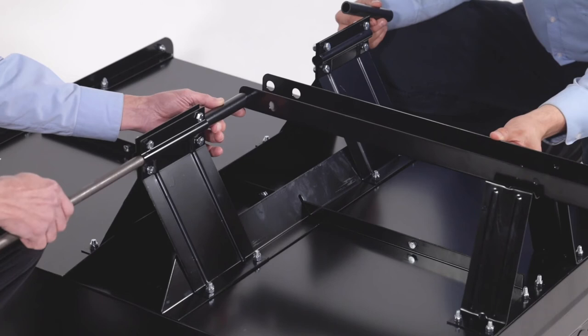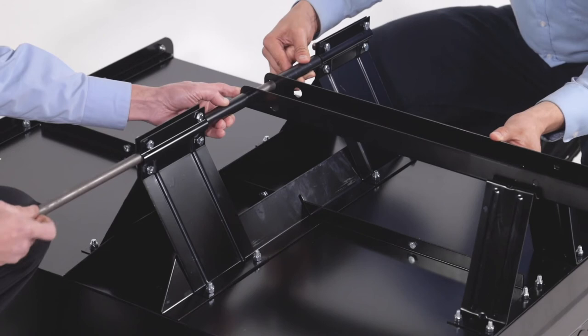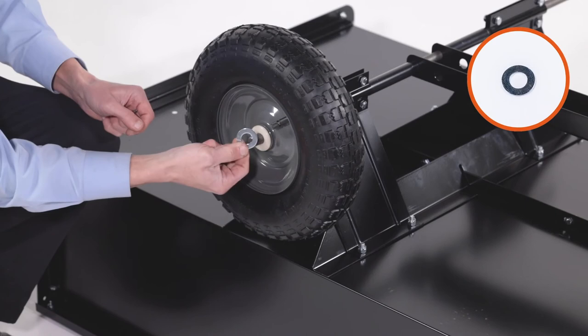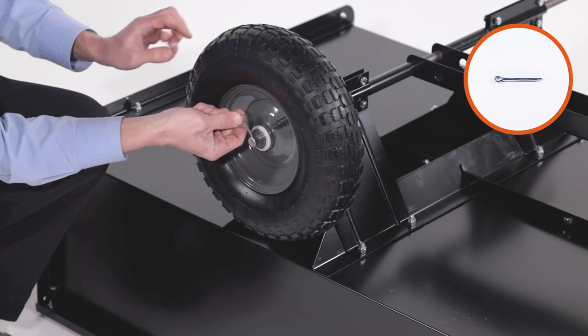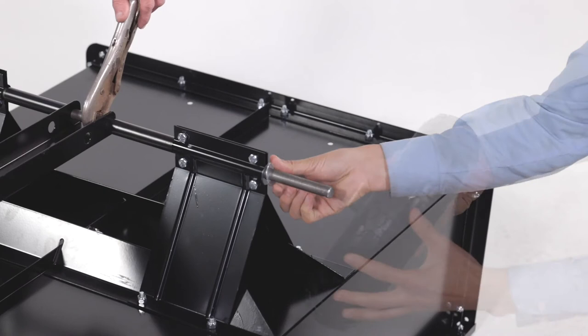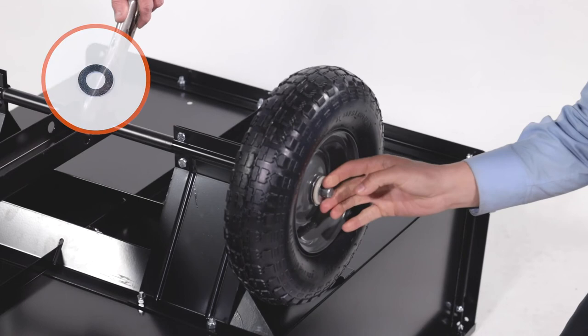Now slide a large washer, Part H, onto the end of the axle. Then slide on a wheel, Part 12. Next, slide on another large washer, Part H. Then insert an 1/8-inch by 1-1/4-inch cotter pin, Part J, and bend the ends out to secure the wheel. Repeat on the other side. Now fully secure the wheel supports.